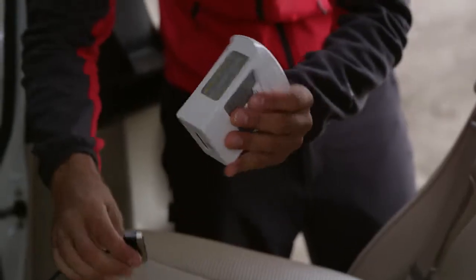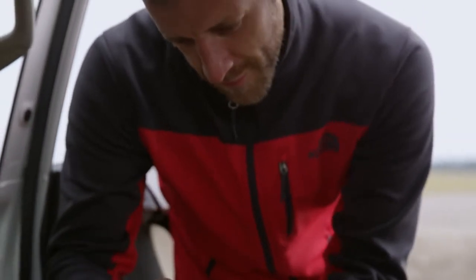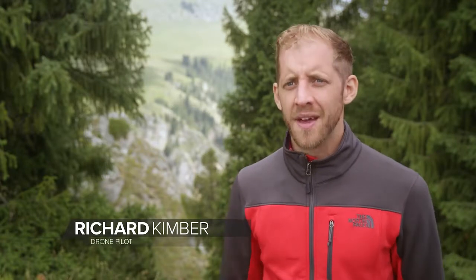DJI intelligent batteries make checking power and charging as easy as a tap or plugging it in. Traditional drone batteries are simple, with no LEDs, charging connectors or protection. It was easy to overcharge or overuse their cells, damaging them permanently.